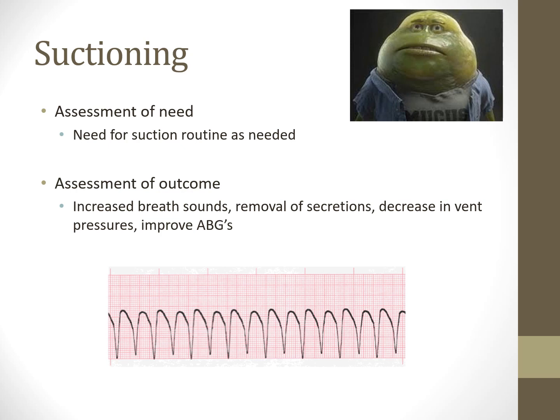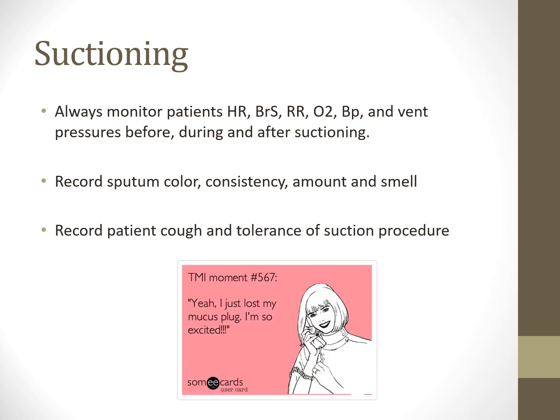If patients have adverse reactions to suctioning, consider reducing suction pressure or using intermittent suctioning while withdrawing the catheter. For patients with hypercarbia, a few pre-ventilation breaths may be needed. Do not instill saline down the airway—that is drowning your patient and is never appropriate therapy. There are more effective ways to manage secretions that don't cause trauma. Using saline in an artificial airway violates the principle of doing no harm.